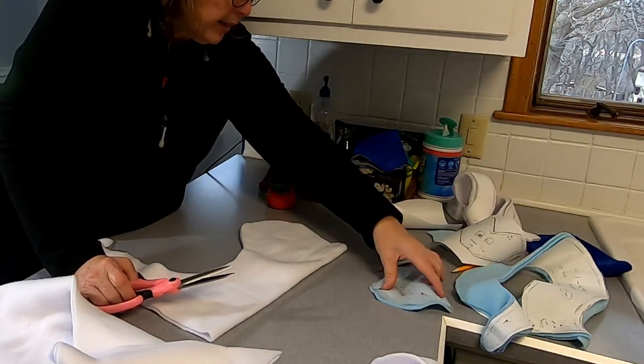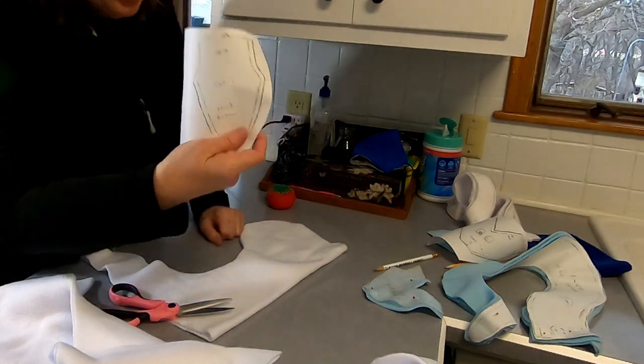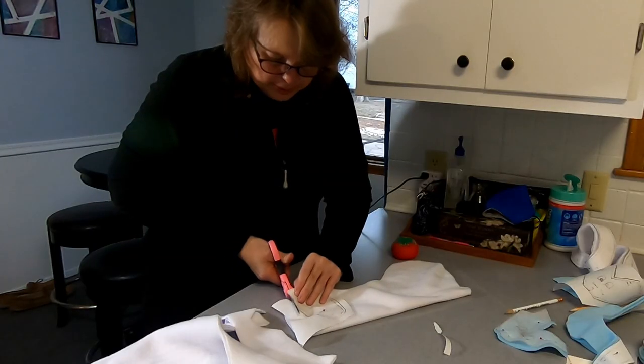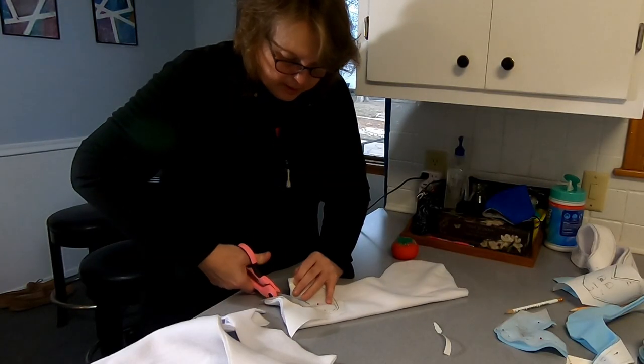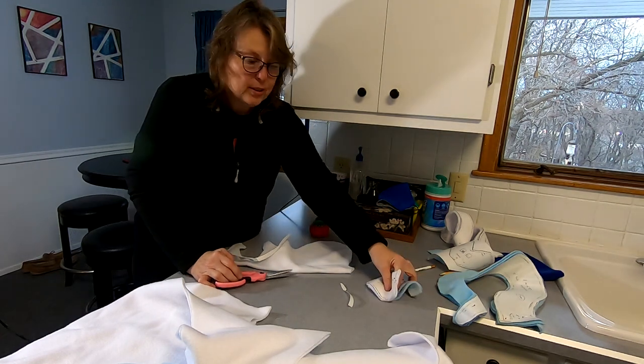We've got a head, we've got the top of a snake. Now we need the bottom of the head, so let's put this right here and we cut down around. And our snake is all cut out.